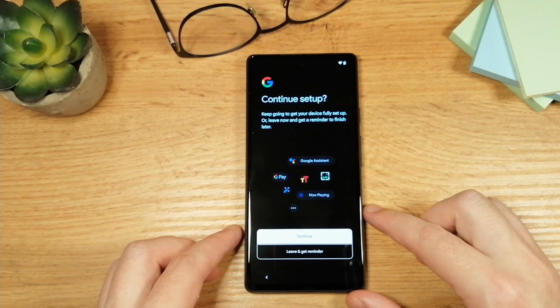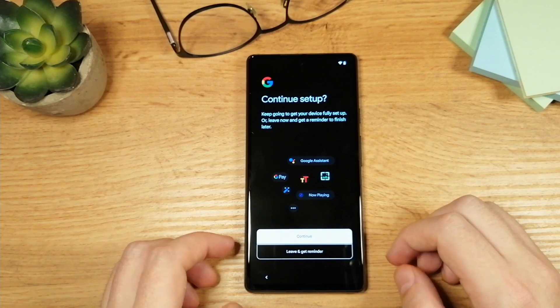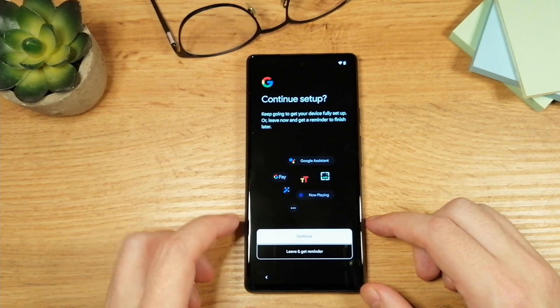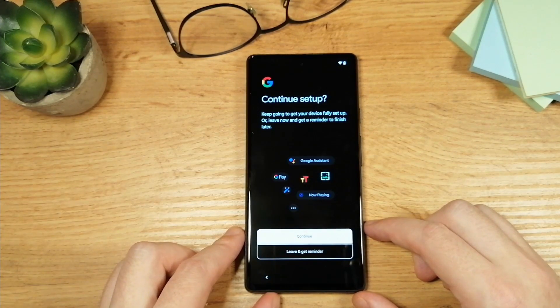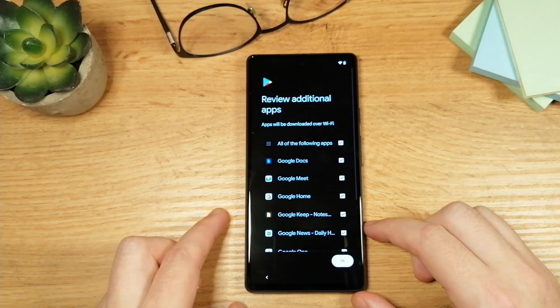On this screen we have an option to continue with setup or skip all of this and do it later. What they mean by setup is to set up your Google Assistant and all of these things — some of which you're probably not even going to use. So I'm going to tap on 'Leave and get reminder.'